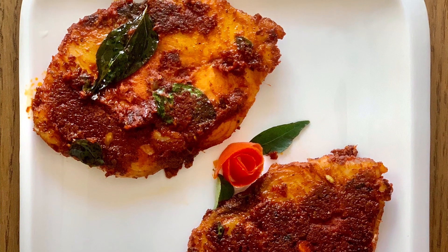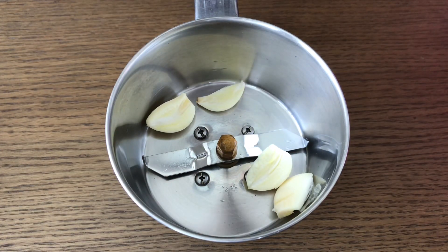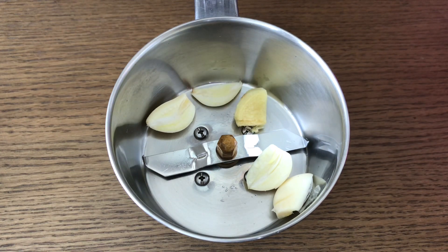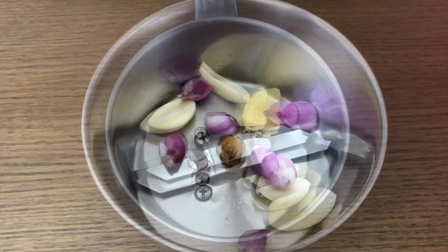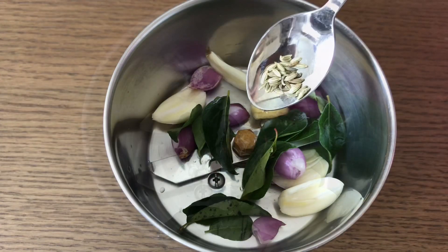I am going to cook this dish in the jar.